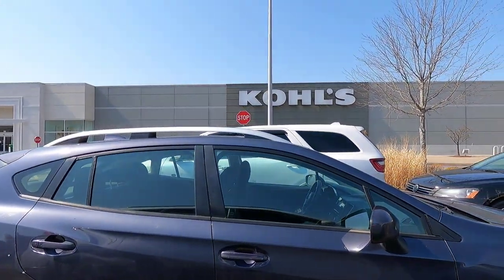Before heading to Tractor Supply I had to take my wife to Kohl's. I'm here at the parking lot — I don't go in because I'm allergic to stores unless it's a hardware store, Tractor Supply, or computer stores. It's March 18th, Friday, and it's going to go up to 60 degrees — right now it's about 52. My wife is back!